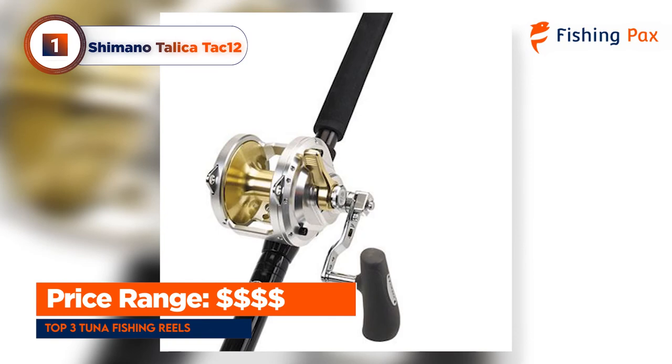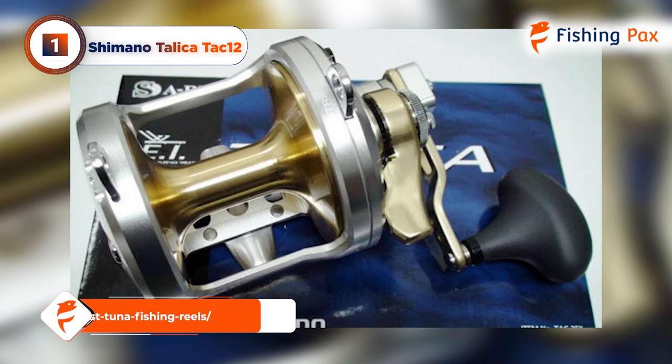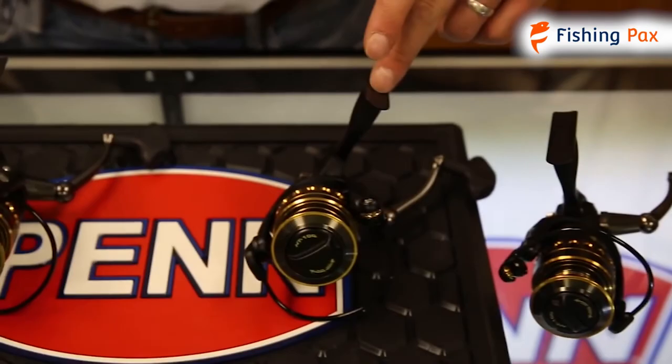If you want to check out the rest of the tuna reels we tested and reviewed, you can visit our webpage with four other saltwater tuna reels. You can choose the best model for you and start reeling in big tuna for dinner. There you have it — our top three fishing reels for hooking tuna.